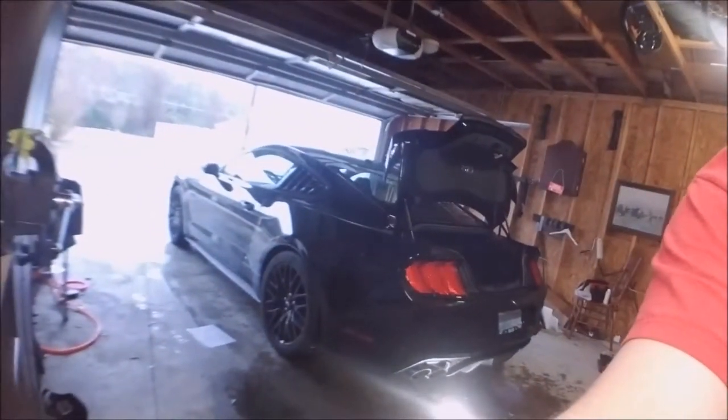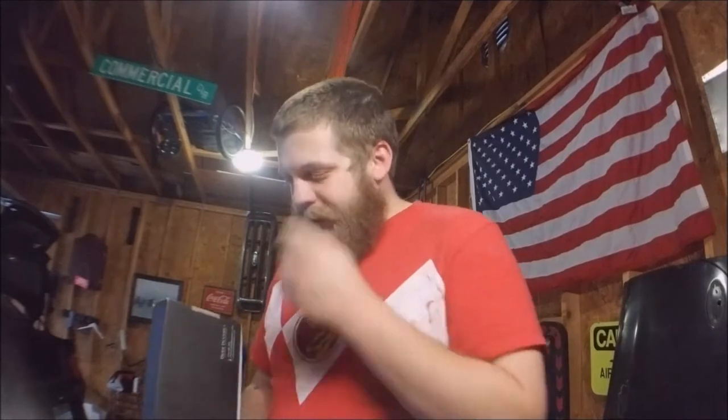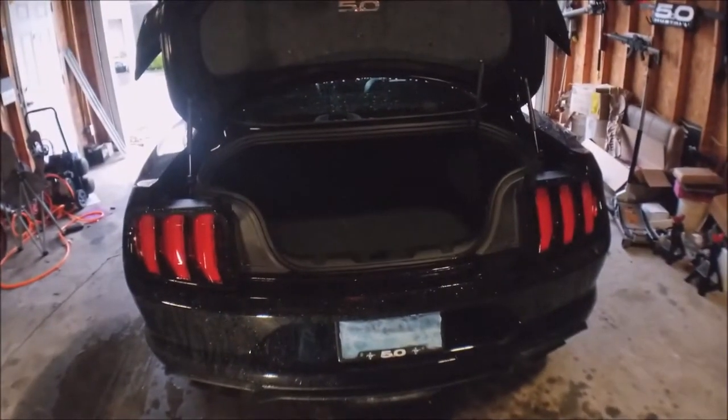Welcome back to Mustangs by Matt — that's the name we're going with for now, it's tentative subject to change. Today we are continuing work on the 2018 Mustang GT and we're going to be installing the Diode Dynamics third brake light kit. This is officially for the 2015 to 2016 Mustang but it will work all the way up to 2018. We got this from CJ Pony Parts.